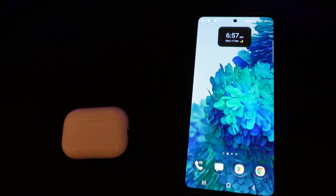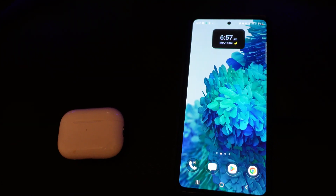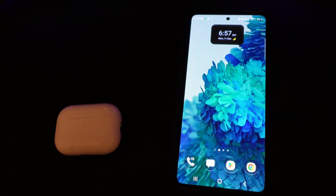If you actually go ahead and take the AirPods out of the case, it's going to give you the battery level for each individual AirPod as well.